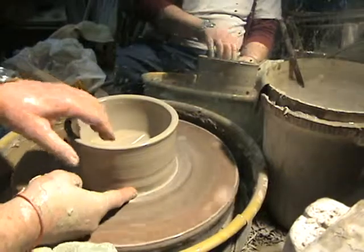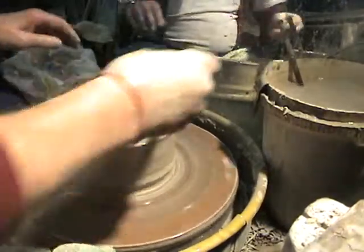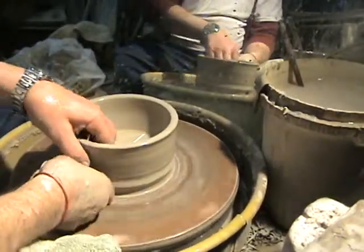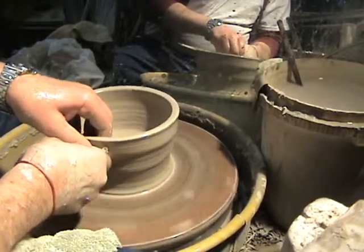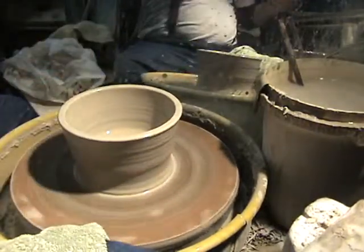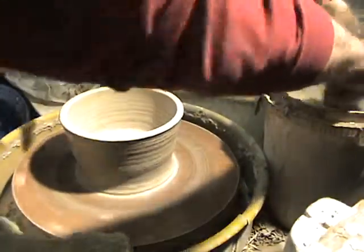I'm going to undercut this with my finger — just get a little ridge there — plenty of water. Then I'm going to put a knuckle on the ridge and pull this whole thing up into the piece. On this one, I don't want to get too thin on the outside because it has to be a specific width.